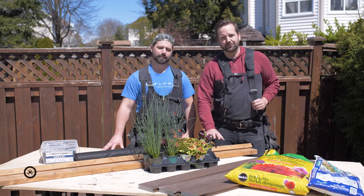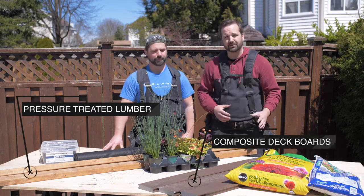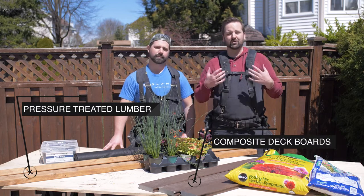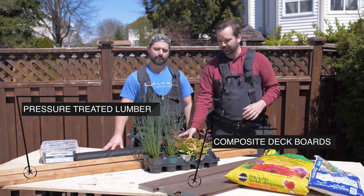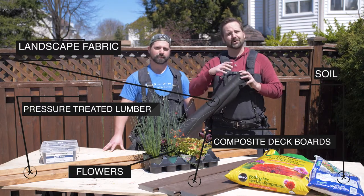For this project we're gonna be using pressure treated lumber to create the frame for the garden box. We're then going to be cladding that with composite deck boards to create a beautiful exterior that holds up to the elements really well. We're gonna wrap that with some landscape fabric, put some soil and flowers in, bada bing bada boom.